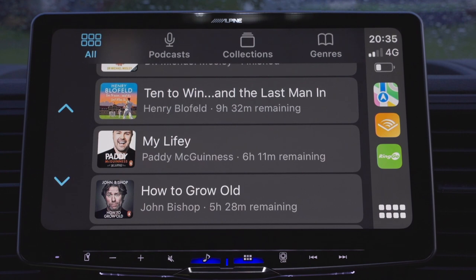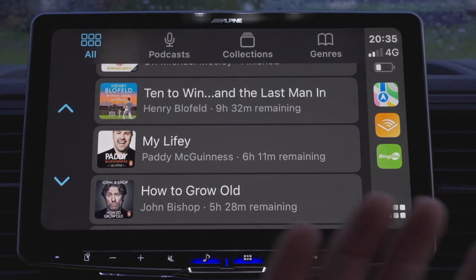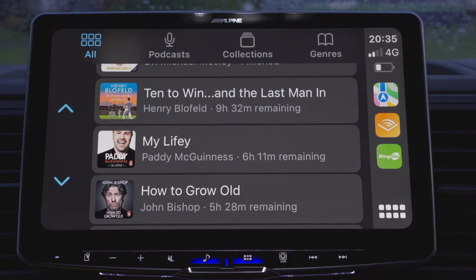And I love it. On here at the moment I've got Henry Blofeld — if you're into cricket, absolutely hilarious — Paddy McGuinness, John Bishop. There are books for all sorts of tastes; whatever your tastes, they're on there. On a longer journey I do like to listen to audiobooks because you've got more time to do it.